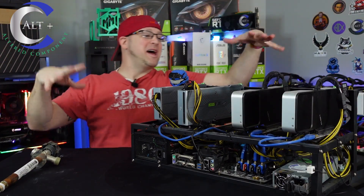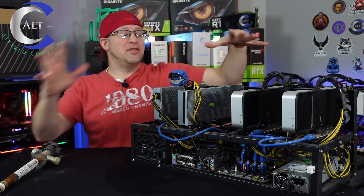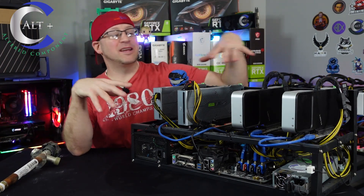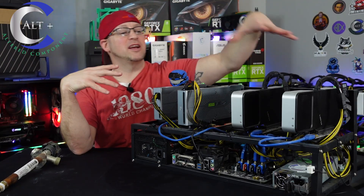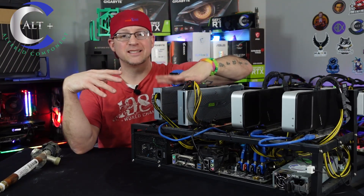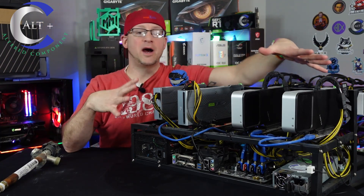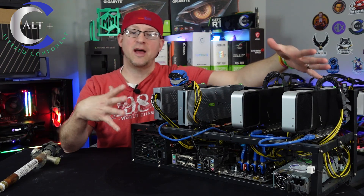Here we are today and we've had a major disaster happen recently — this is the UNSC rig. It is four Founders Edition cards: two 3060 Ti's, a 2070 Super Founders, and a 2060 Super Founders. This rig is in the secret mining lair and something tragic happened the other day.